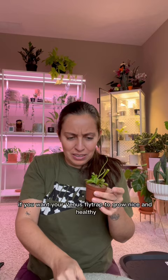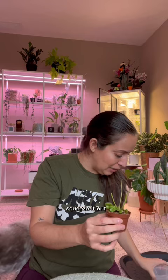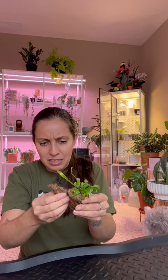If you want your Venus flytrap to grow nice and healthy long term, you want it to go through a dormant period. Squeeze it out. Rinse out these roots.